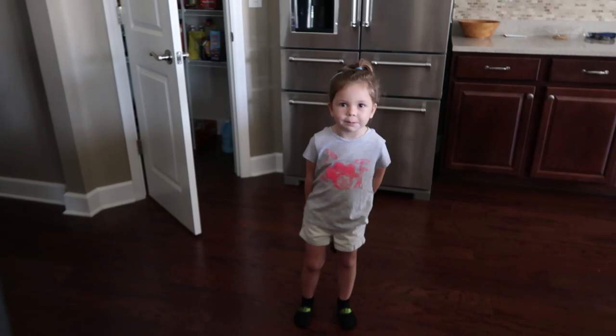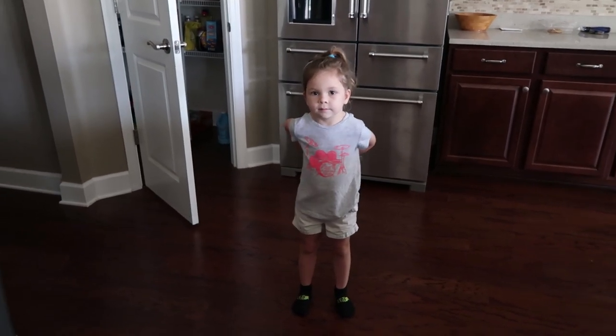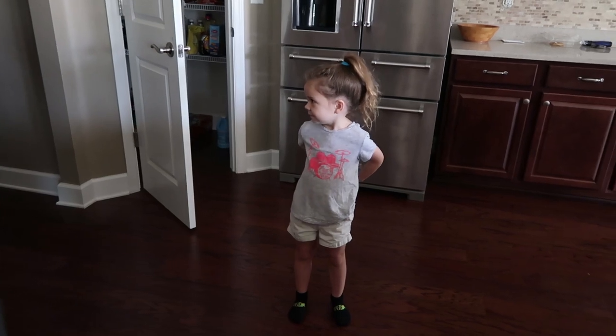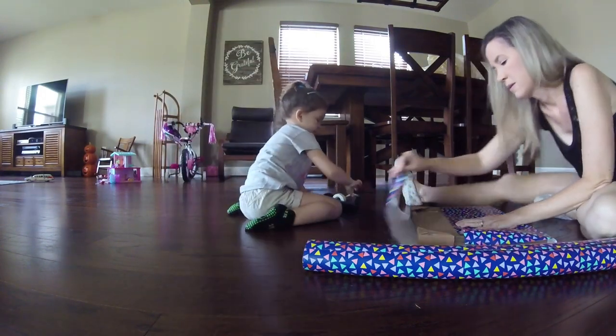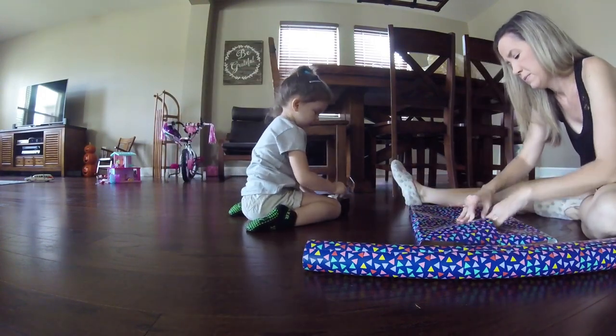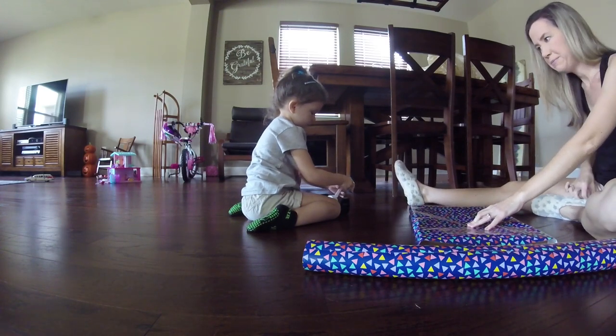Chelsea and I have some presents to wrap and she's going to help Mommy. We're almost ready to wrap presents but Mommy's trying to find the other wrapping paper — just digging, digging, digging. Because somewhere I have it and I can't find it. Get me a piece of tape. Be careful — I have a little one and might have it.